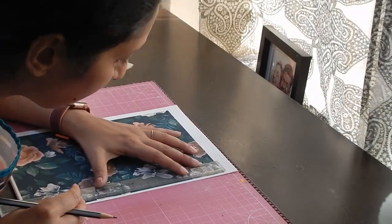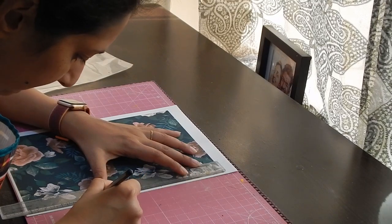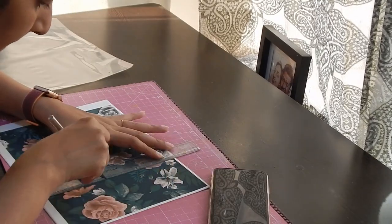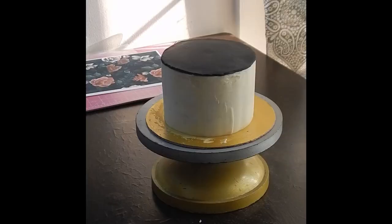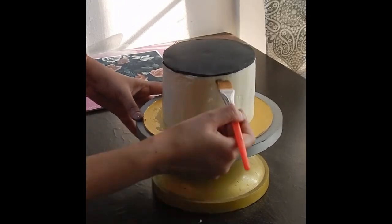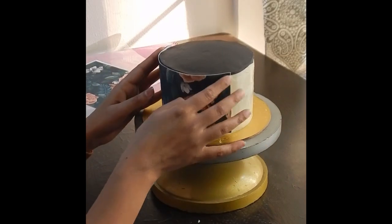Now, I am going to mark the height of the cake on the edible print or the sugar sheet that I have. And then cut the sugar sheet in 3 parts. Now, brush some clear piping gel on the sides of the cake so that your edible print sticks to it. Now, start sticking the edible print cutouts.